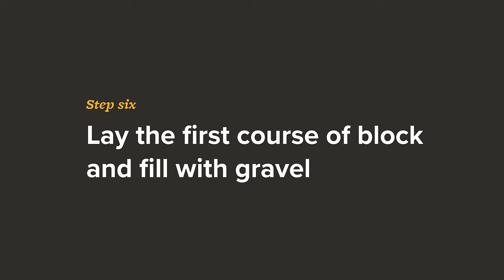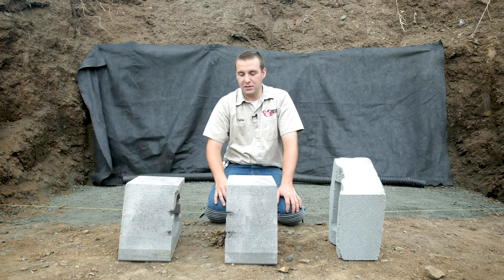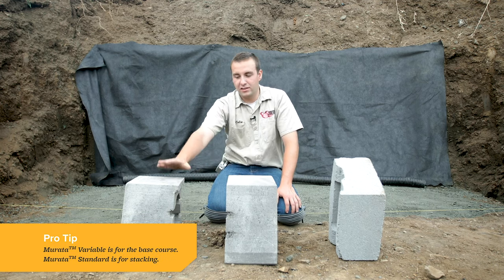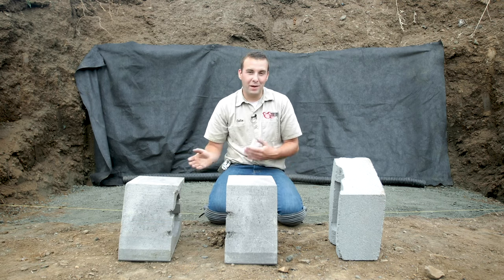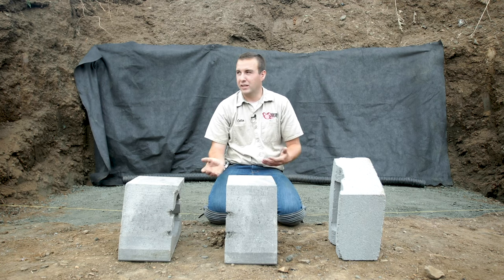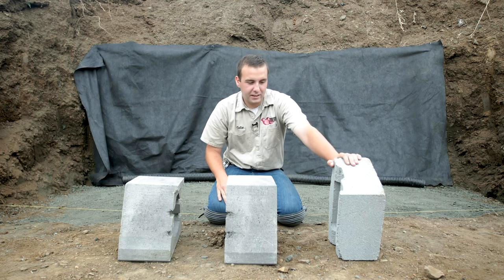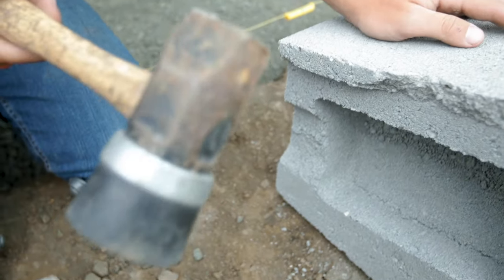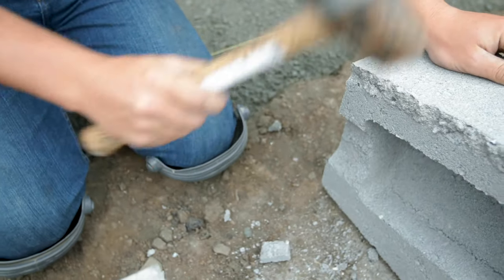The type of block we're going to be using today is called Marotta wall. It comes in two different blocks: the Marotta variable, which has no lip, and the Marotta standard, which has a lip. The perk of no lip is that when setting your base course you can just set it on the base flat. A typical six-by-sixteen manor stone comes with a lip, so you'll need to take a hammer or mallet and chip off the lip as clean as you can — it doesn't have to be perfect since you're setting them in gravel.